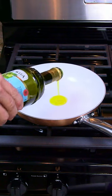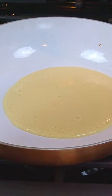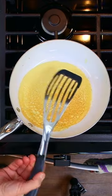Add olive oil to a non-stick skillet on low heat. Pour in the batter and cook the crepe for three minutes. Flip it over and cook for one more minute.